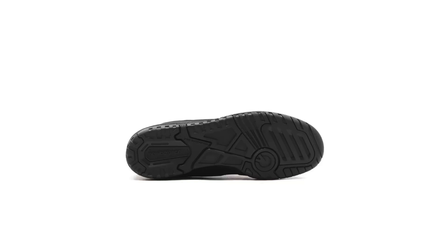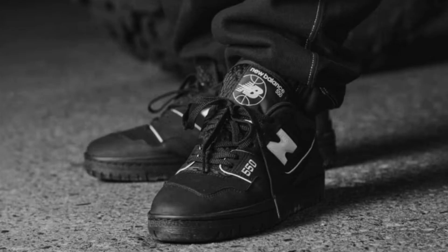I give the atmos x New Balance BB550 ATM a rating of 4 out of 5 stars. Pros: premium materials, comfortable fit, versatile design. Cons: slightly narrow fit.